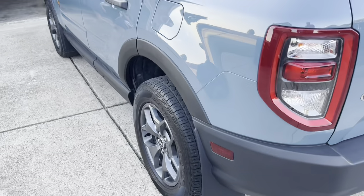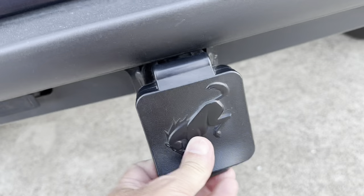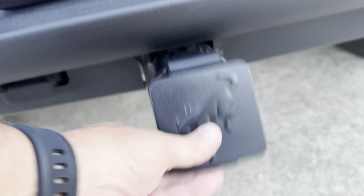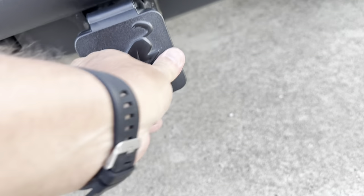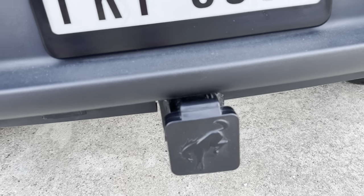You can see them on both sides of the vehicle. Another little addition we did was on the tow hitch — we got this nice little Bronco emblem and it looks great.